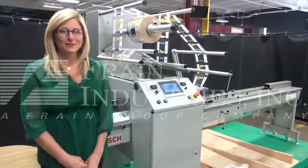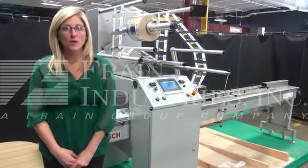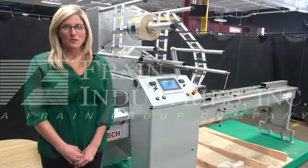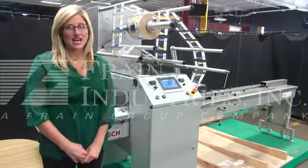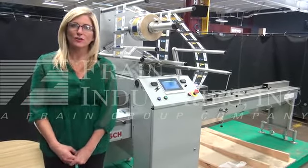Hi, I'm Katie with the Frame Group. Today we're cycling your Doughboy Bosch Pac-101 Horizontal Wrapper. We recommend that you read the manual in its entirety before powering up the machine. Please pay close attention to the unloading procedures.